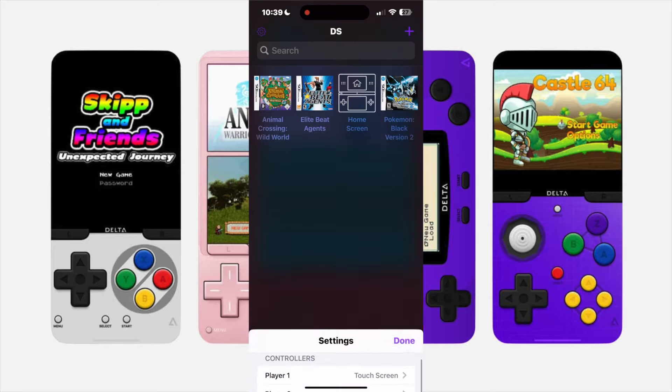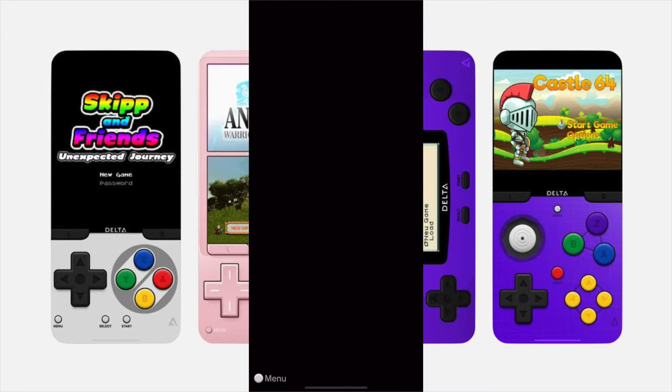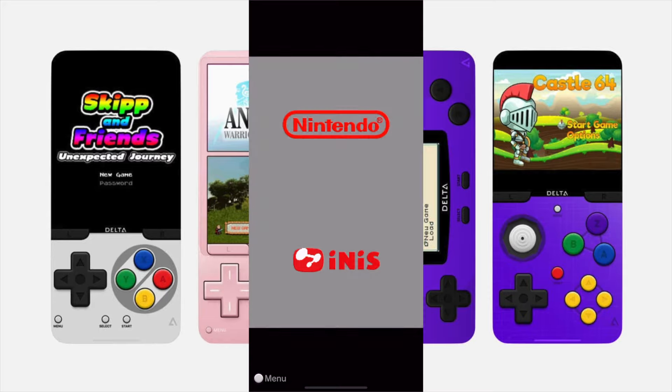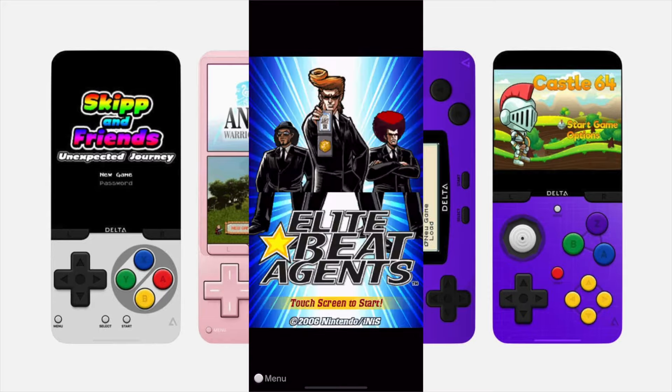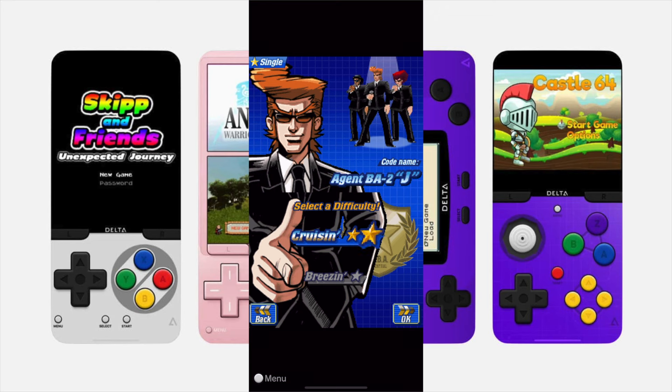The edge-to-edge skin is mainly for games that want to use the touch screen. For example, Elite Beat Agents is a rhythm game where you just tap the screen — it's all touch screen gameplay. I've downloaded that one; it'll be in the description as well. There's also a Pokémon Ranger skin — Pokémon Ranger is a touch-based game so it really doesn't have you use the buttons on your Nintendo DS. This is essentially what it looks like; I'm at the final stage here for Elite Beat Agents and it's just incredible.